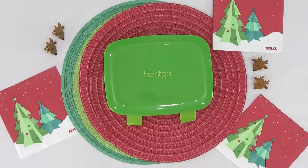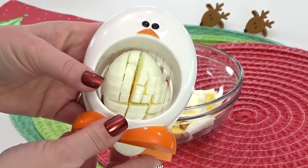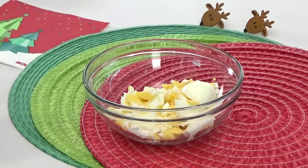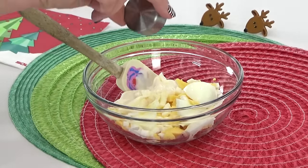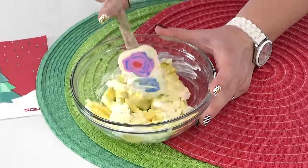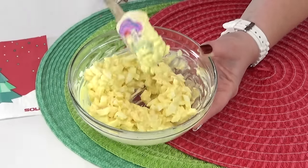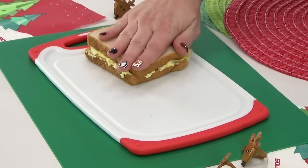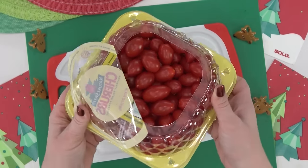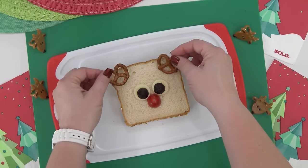Next up is a super simple but adorable reindeer sandwich. I'm starting with egg salad — just hard boiled eggs, mayo, a little onion powder, mustard, salt and pepper — my daughter Mackenzie's favorite. To make it look like a reindeer, I cut two small circles out of cheese for the eyes, add two olive slices, and since this is Rudolph the Red-Nosed Reindeer we need a red nose — a cherry tomato works perfectly, or a raspberry if you don't like tomatoes.